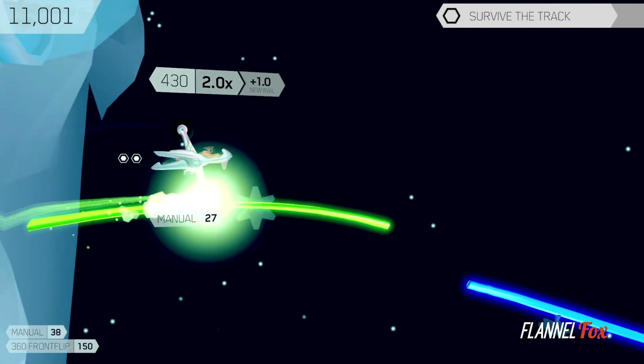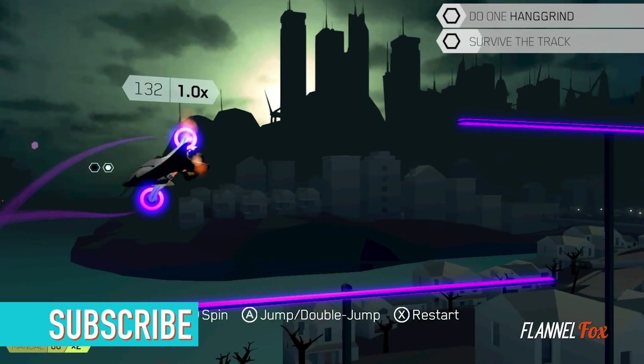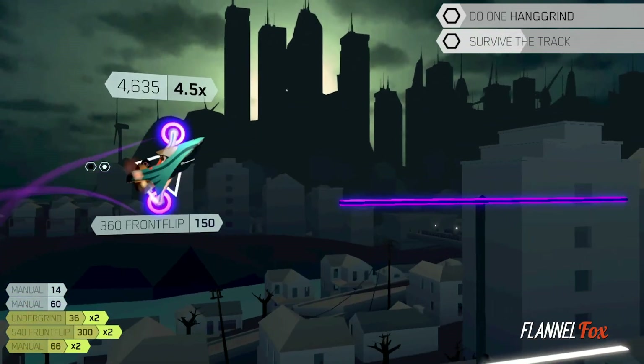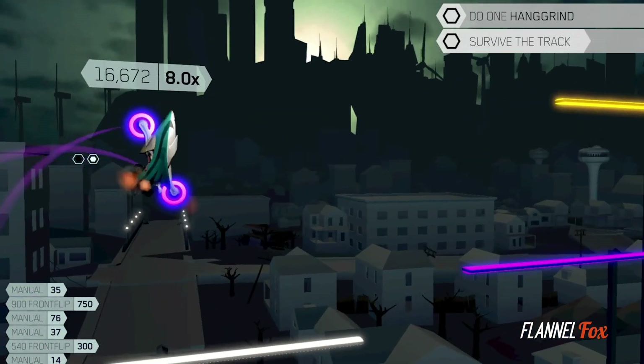As far as tricking out in Future Grind, it doesn't have anywhere close to the same feeling as pulling off a sweet move in something like Tony Hawk. The tricks in this game feel unrelatable, and while you can pull off some rad moves, they all feel like means to moving through the levels, which isn't a bad thing. When playing Future Grind, it feels more like a challenging 2D platformer.